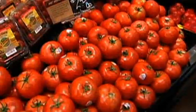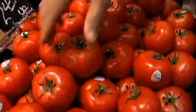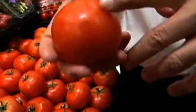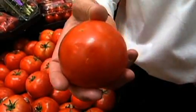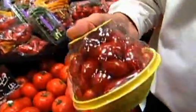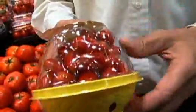These are the Hothouse Beefsteak Tomatoes. What you want to look for is no cracking, no blemishing, no wrinkling. Wrinkling will tend to show some of the decay or aging of the tomato. And even on the smaller tomatoes, these tend to be a little higher in sugar content. You want to make sure there's nothing breaking down, no mold in the pack — they should have a nice, firm, red skin to them.